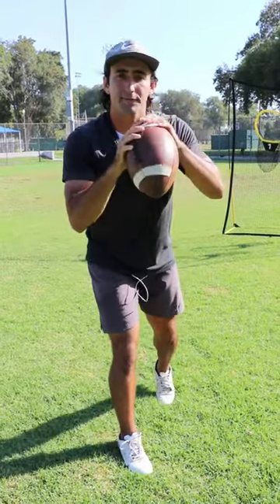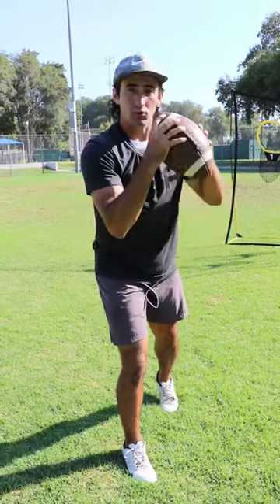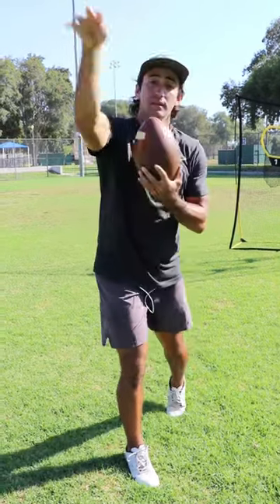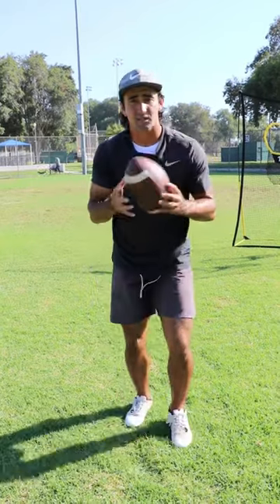The second thing you have to do is try to get a firmer grip with your index finger. If you feel like the ball comes off the last three fingers of your hand, try to grip the ball — not super tight, but a little bit more firm with that index finger — so that it can be the last thing that touches the ball. The index finger is your spiral finger.